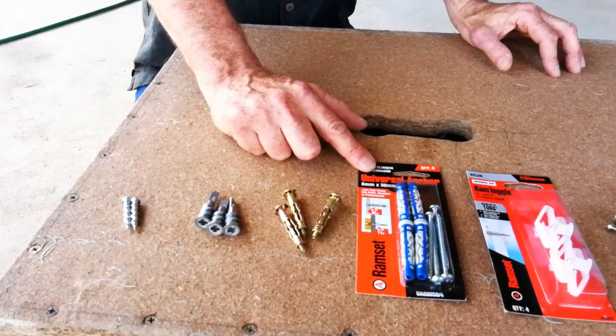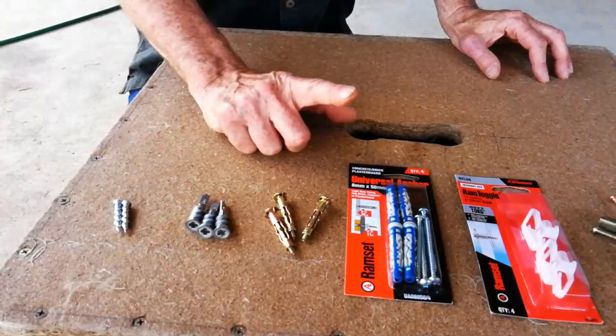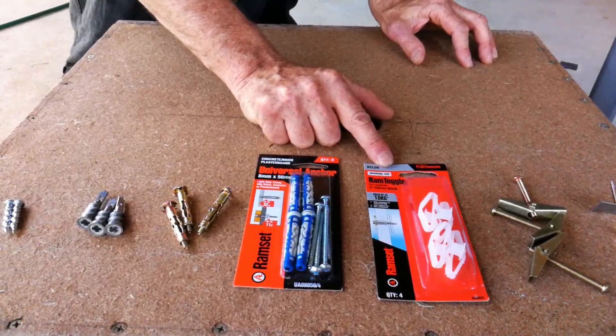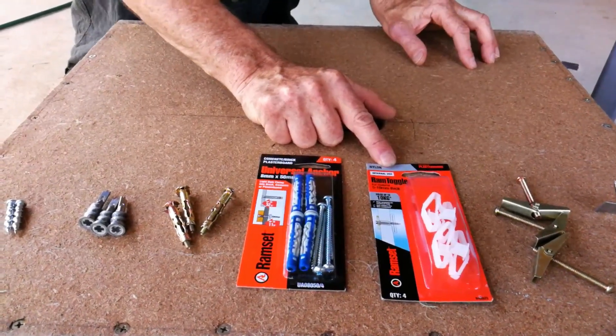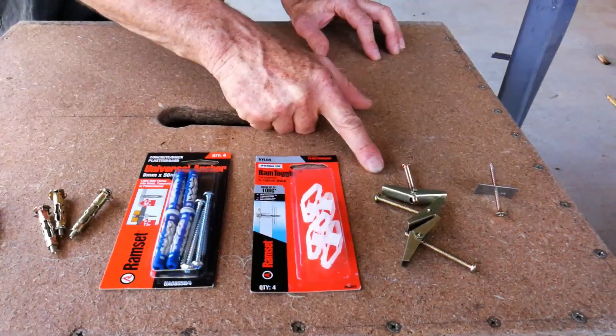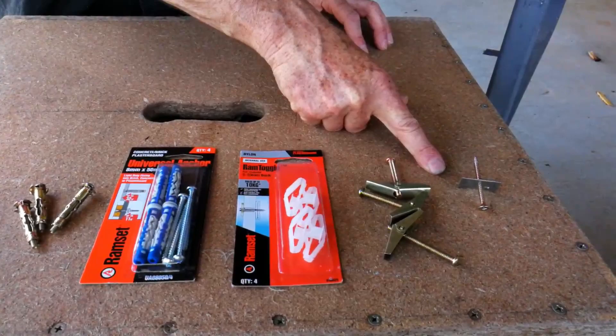One of these universal anchors by Ramset — never used those before, so that's going to be a lot of fun. Ram toggles — a lot of people swear by these, but I'm not a big fan; we'll see how they go. And one of my favourites, the old spring toggle, and the classic Jesus fixing, which will get you out of a bind if you're in a tough spot.